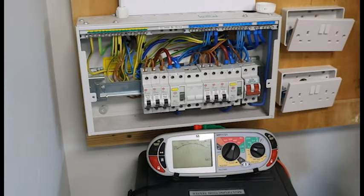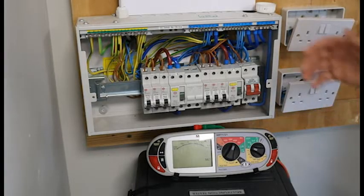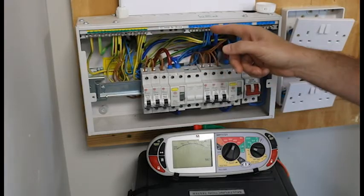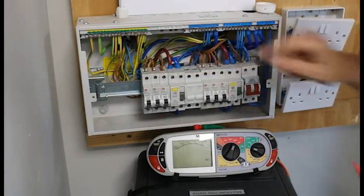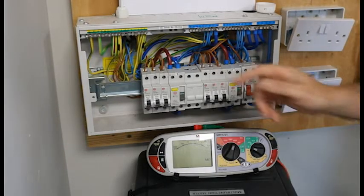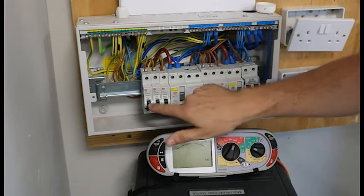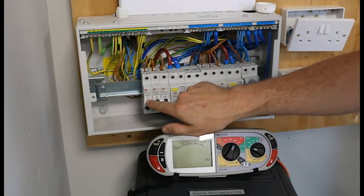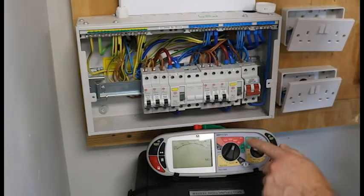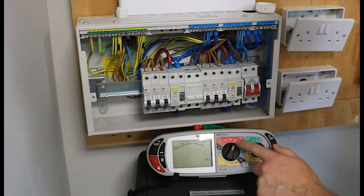Insulation resistance testing is made up of three individual tests. We need to test between the live and the earth, between the live and the neutral, and between the earth and the neutral, for each individual circuit. I am going to be testing my ground floor lighting circuit — this MCB is labelled ground floor lighting circuit — and my machine is set to mega ohms, 500 volts.